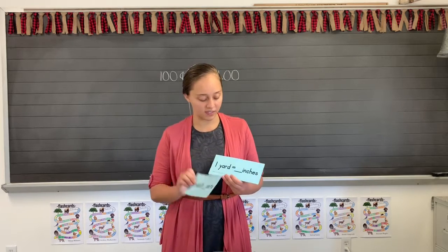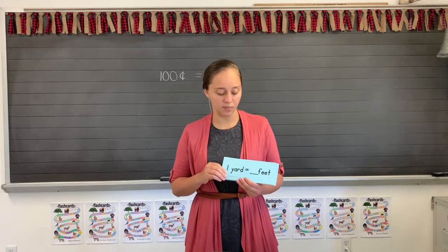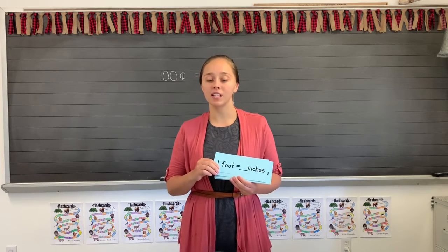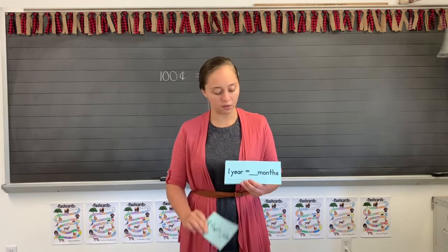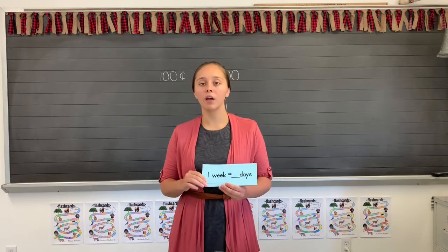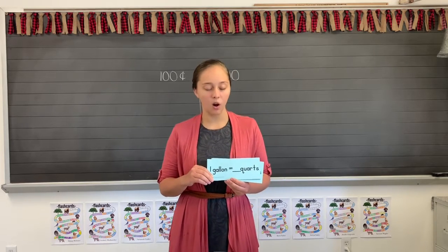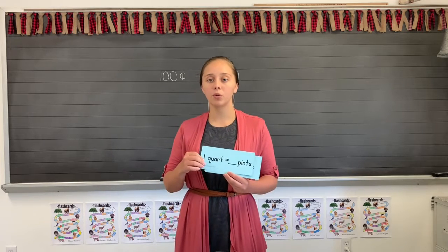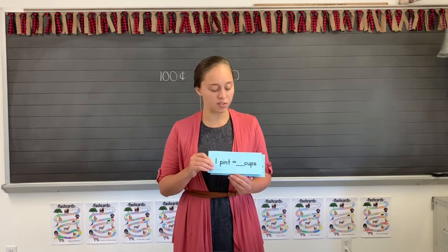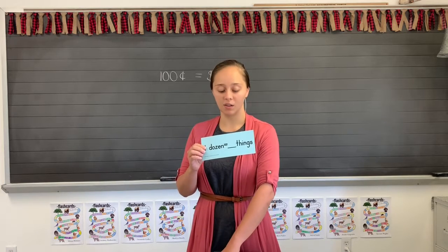One yard equals 36 inches. One yard equals 3 feet. One foot equals 12 inches. One year equals twelve months. One week equals seven days. One gallon equals four quarts. One quart equals two pints. One pint equals two cups. One dozen equals twelve things.